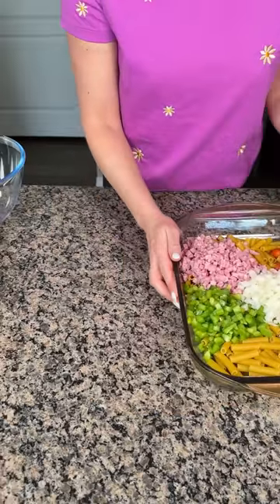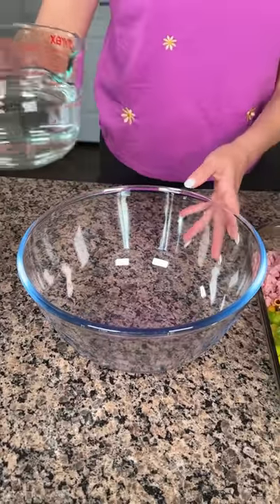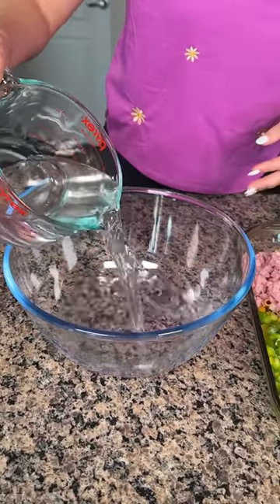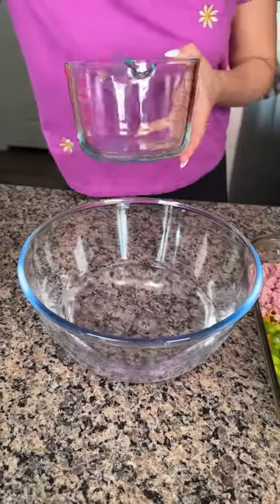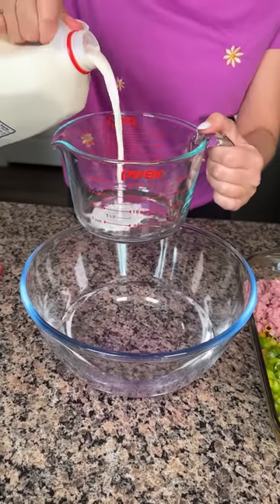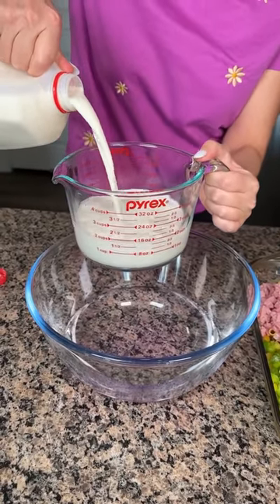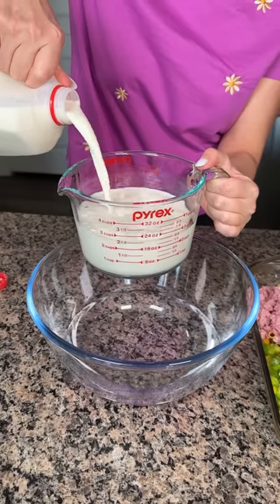So we're going to move this to the side and bring in my big bowl. Here I have two and a half cups of water, and now we're going to do two and a half cups of milk. I'm using whole milk here — y'all can use whatever kind, but I think whole milk is the best. Go big or go home, that's my motto in life.